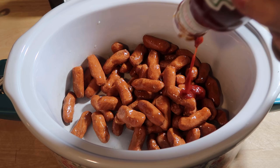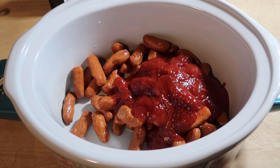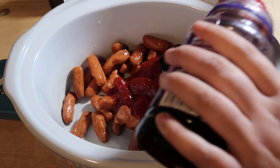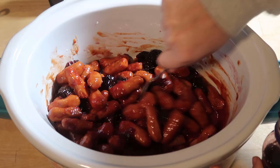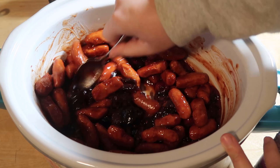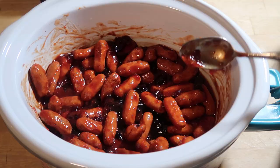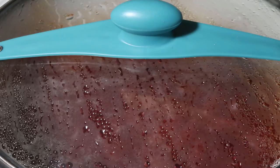I'm also going to add a bottle of chili sauce and about a full cup of grape jelly. I'll leave the exact measurements down below, but you know how I cook — I just cook by sight. I had a little bit too much jelly so I took a little chunk out. Now I'm just going to close this, put it on low, and we'll check up on it in a few hours.